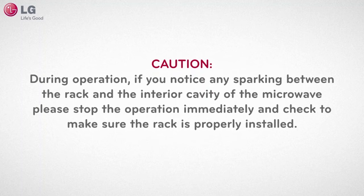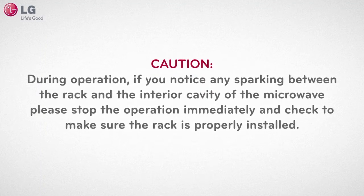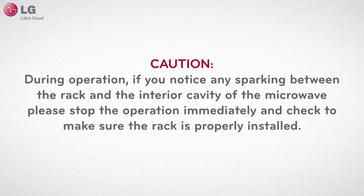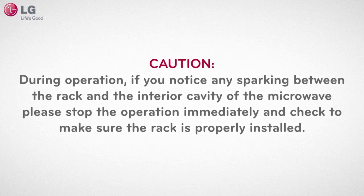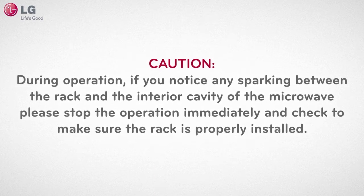During operation, if you notice any sparking between the rack and the interior cavity of the microwave, please stop the operation of the microwave immediately and check to make sure that the rack is properly installed.